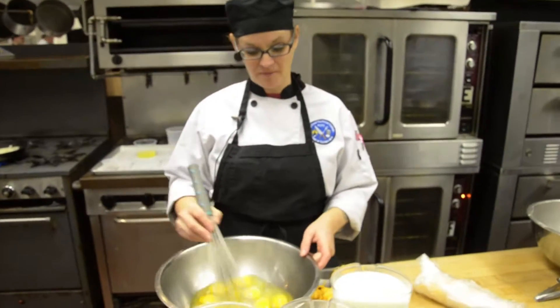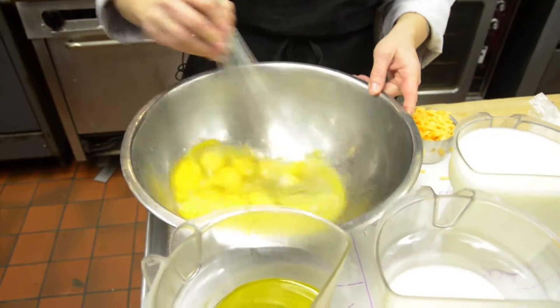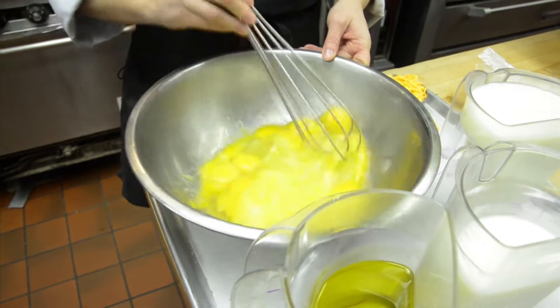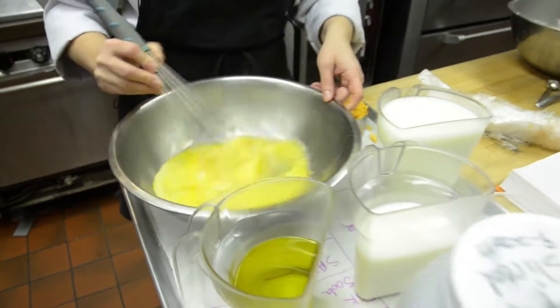With cornbread it's pretty basic. You want to just mix all your wet ingredients together and add them to your dry ingredients. So we're going to get all our eggs kind of broken up a little bit, add in the buttermilk and the oil, and then we'll mix those together and get them in the oven in the skillet.